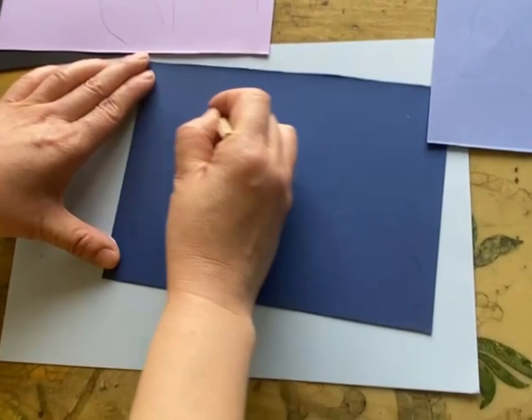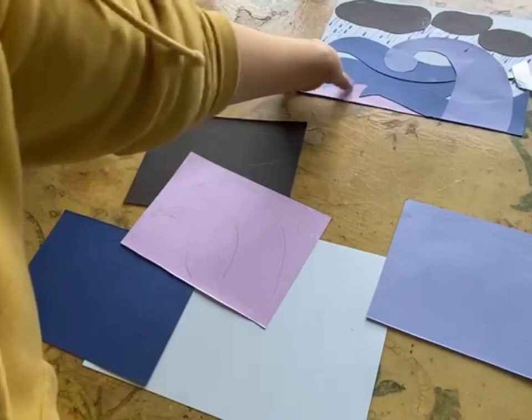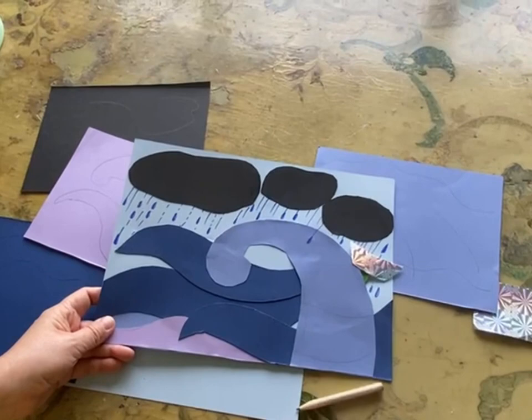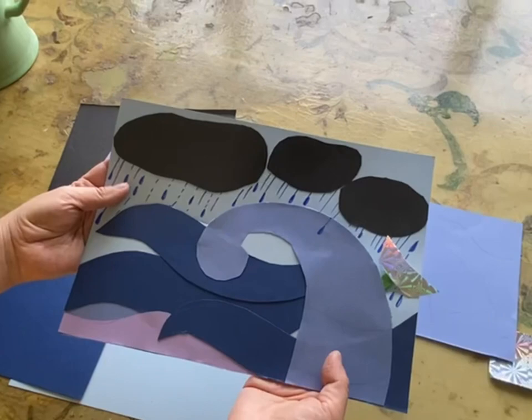First they draw some lines like that for preparation. The main learning from this craft is that children can learn to compose with different colors for the balance of the artwork, while also being impressed with the dramatic story of the sea storm.